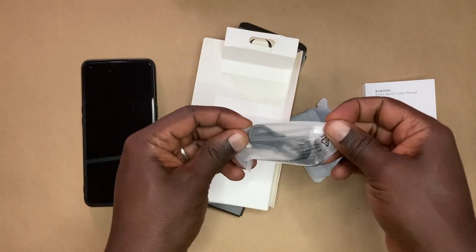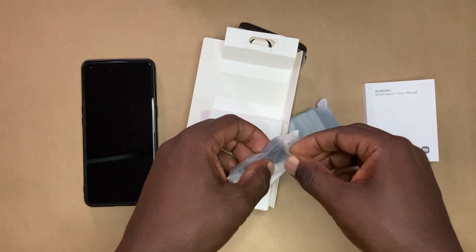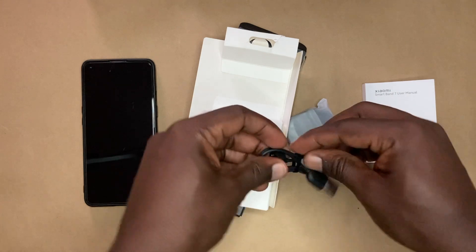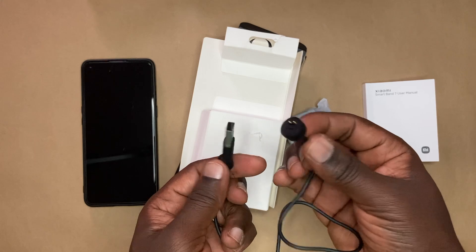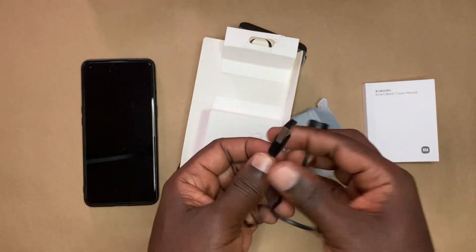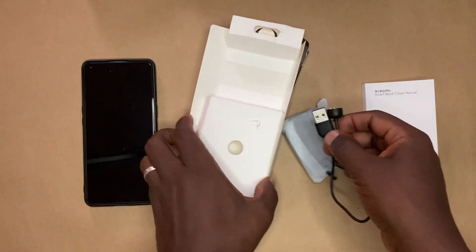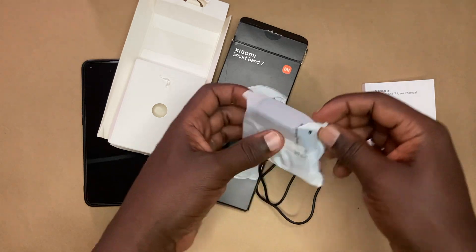Right here we have the charging accessory. So you have the magnetic charger here. Xiaomi has maintained the same magnetic two-pin charger for the Mi Band. You're going to have to charge it using a standard USB-A charger, like your phone charger, and it will be able to charge in about one hour or so. And after that, we have the Mi Band 7 itself.